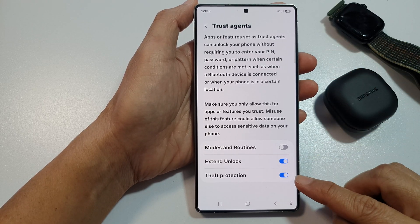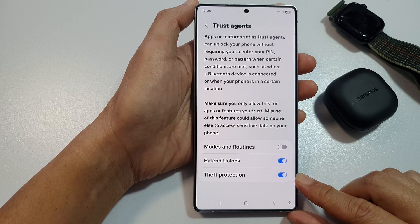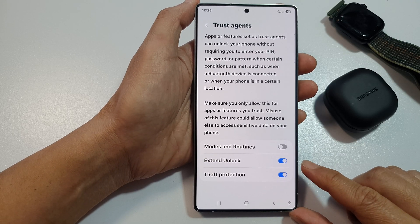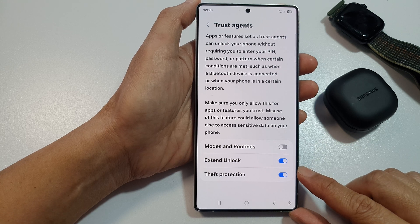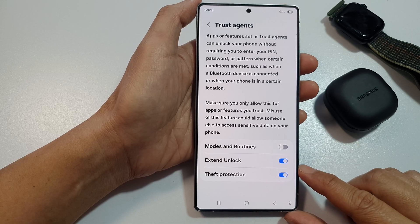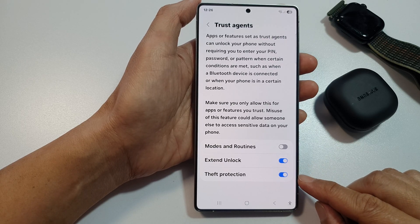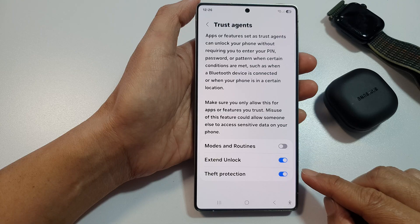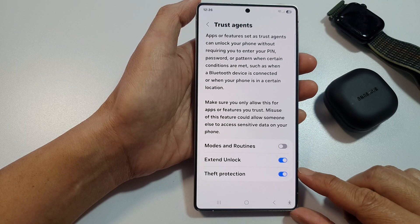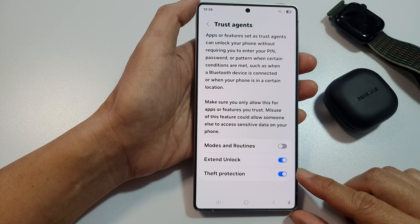Trust agents theft protection is a security feature designed to make your phone harder to use if it's stolen or lost. It works with your lock screen security like PIN, password, or biometrics, and trust environments like smart lock. When enabled, if someone tries to forcefully unlock or bypass your device security — like after a restart or SIM removal — the phone stays locked and disables smart lock features like trusted Bluetooth devices or trusted locations. Basically, it prevents automatic unlocks even if you usually allow them, after suspicious activity.